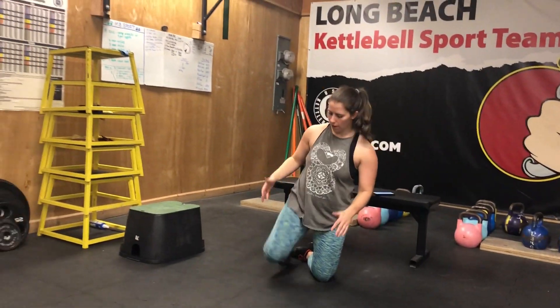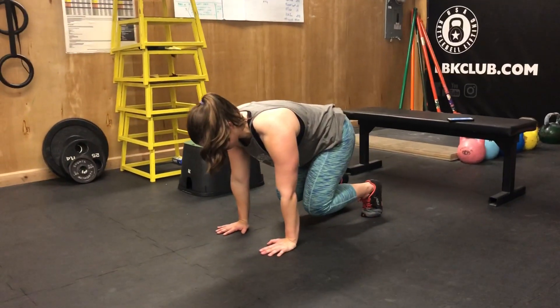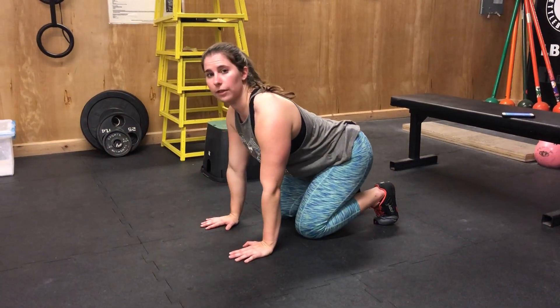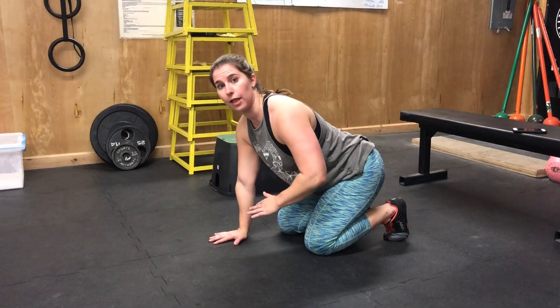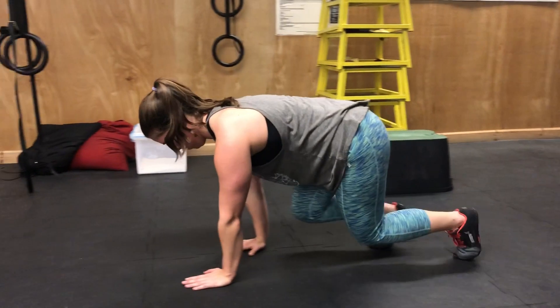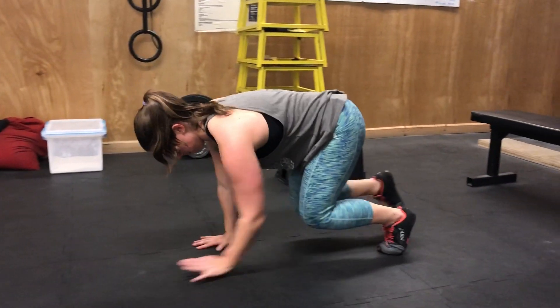The first one is going to be bear crawls and I want you to go forward and backward. You need to be in a space that's approximately 20 feet in length. When you're in this bear crawl position you need to be in a really nice tabletop position, with your knees slightly elevated — feel like you could rest a glass of water on your back without it falling over. You're going to walk forward and backward in that bear crawl 20 feet in each direction.